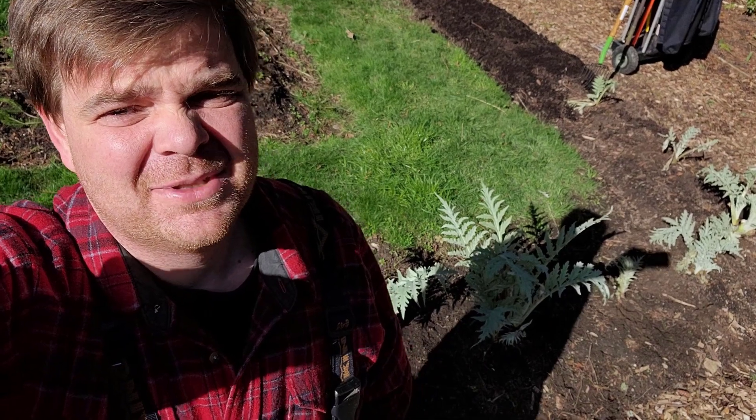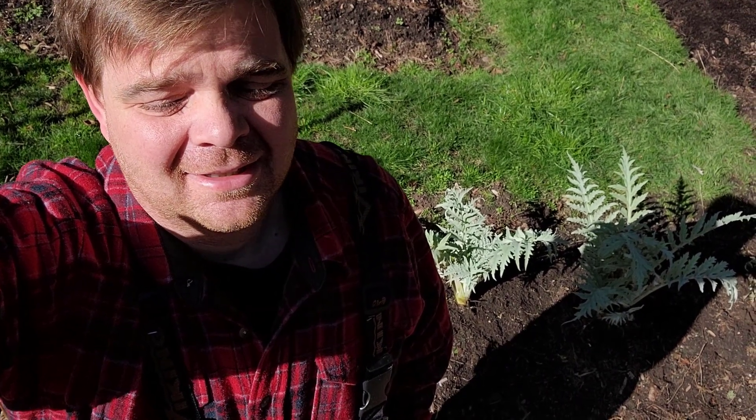It's a beautiful sunny day and I'm just weeding the bed behind me here. I wanted to show you how I use my garden knife for weeding — just a quick demo. Let me show you how it works.